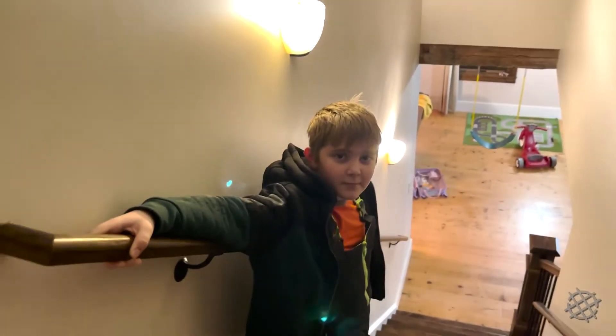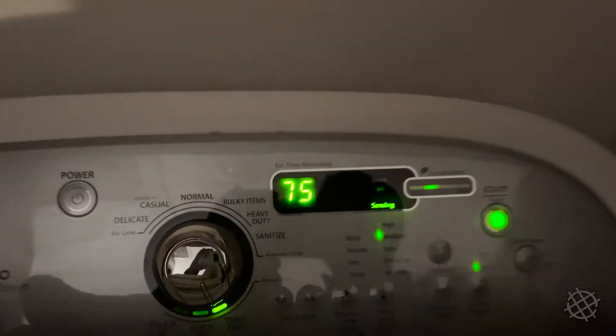Dryer turned off because the cycle ran out. Let's put it on for another ten minutes — yeah, my mom will be really happy. Yes she will. There we go — it's still running just fine. The lights are all still on.